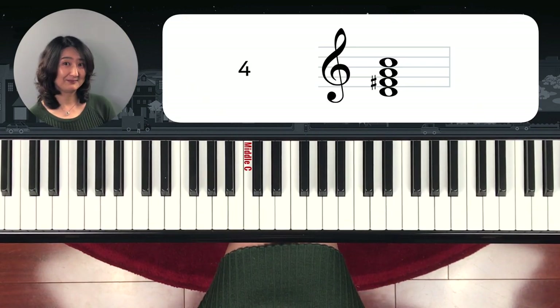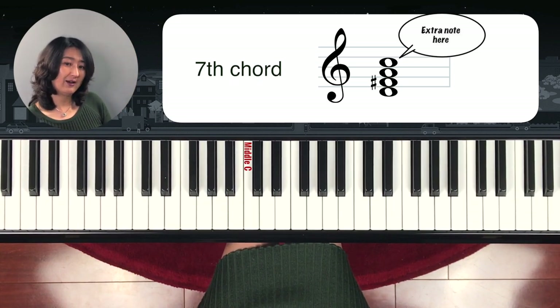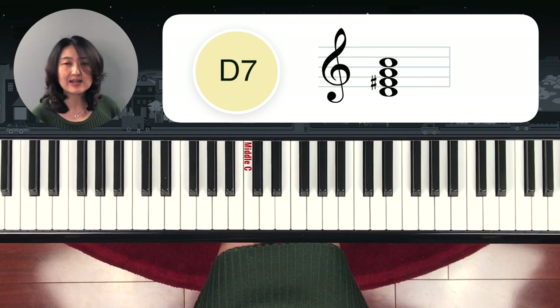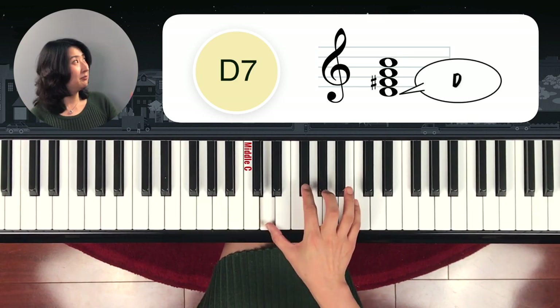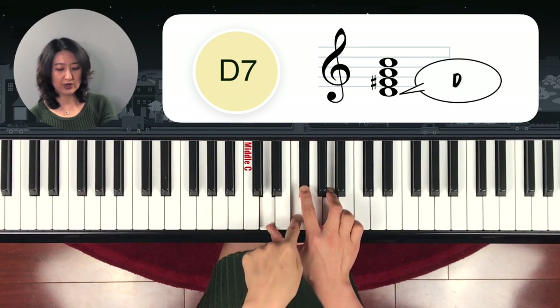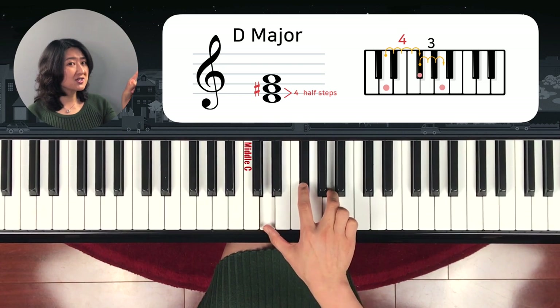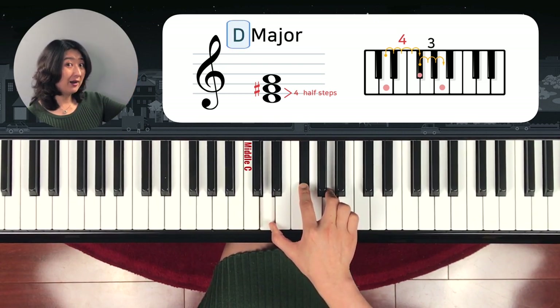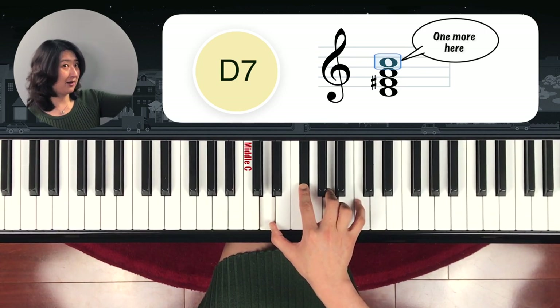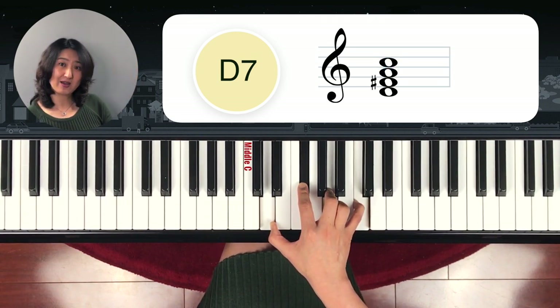What about number four? It looks a little different from the other ones, right? Yes, this is a seventh chord — because you have one more note above it. D seventh chord. The bottom note is D; from bottom to the middle note is one, two, three, four half steps — so it's D major. If it were just this chord, you'd write D. But you have one more note above it — the seventh note, four half steps down. So this is just D7.